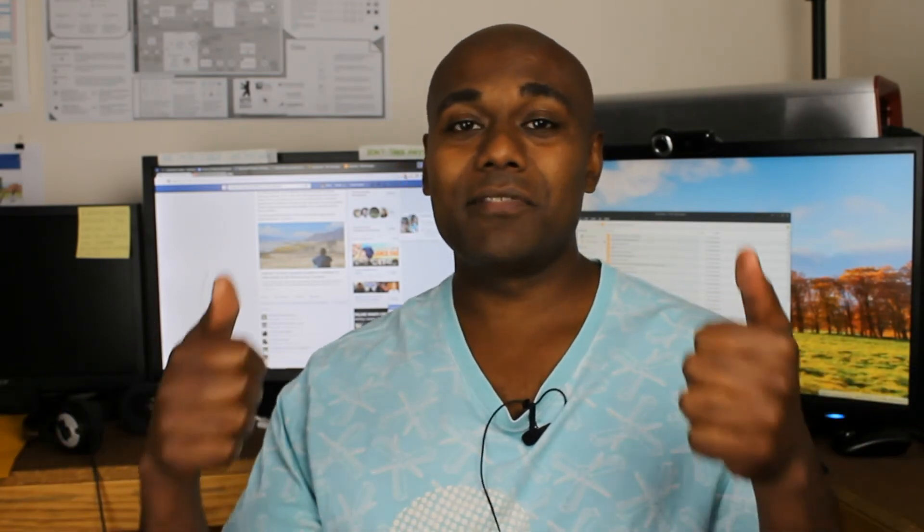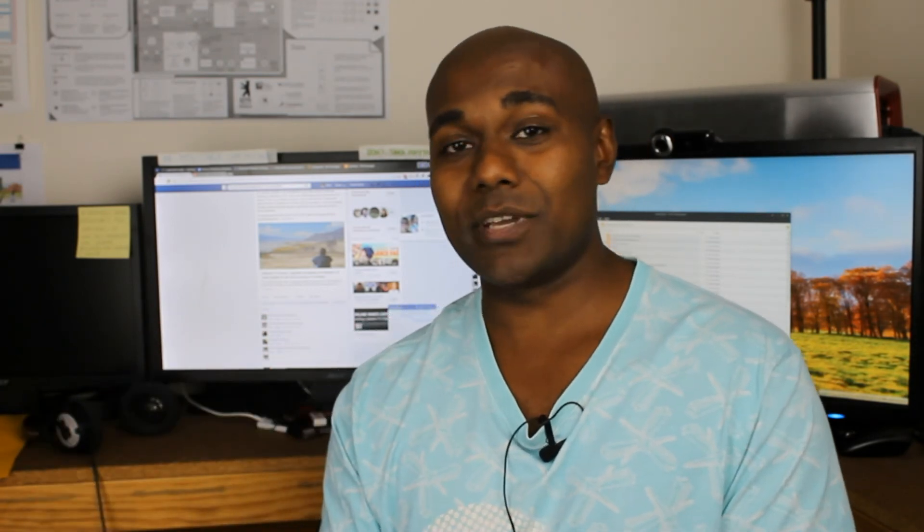That's all for now — vlog number six. Stay tuned for the next vlog where I'll be sharing more tips for entrepreneurs getting into vlogging. If you found this vlog useful and of high value, feel free to give it a thumbs up, leave a comment below, and share it with your friends on Twitter and Facebook. Remember, together we are better.